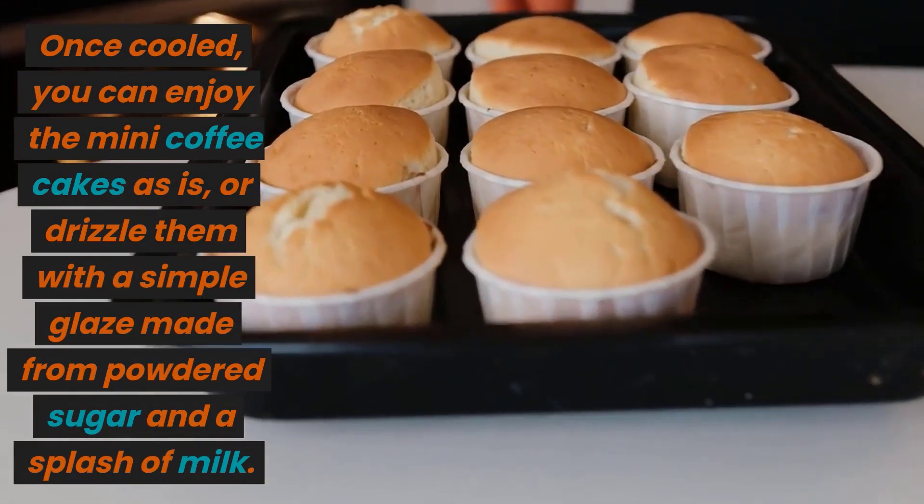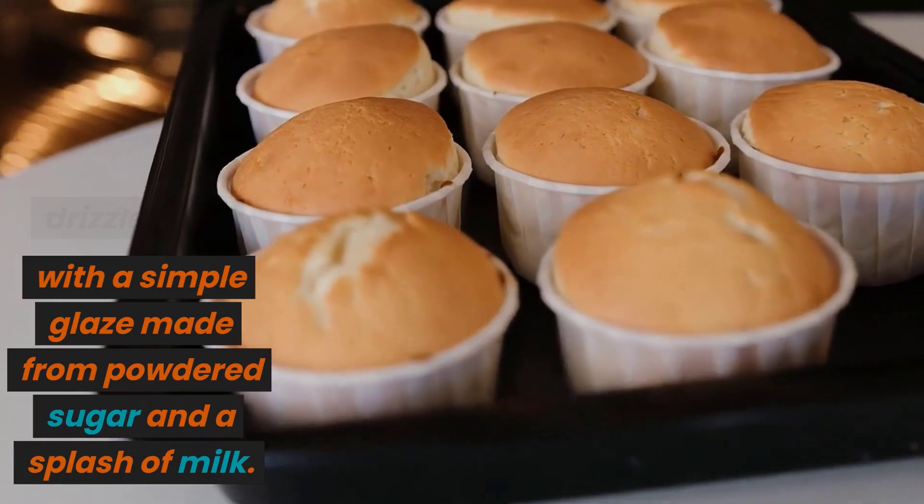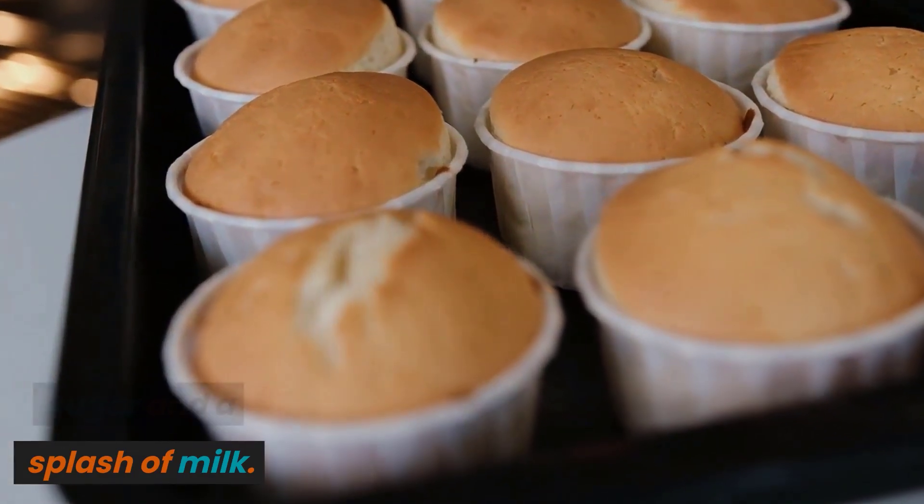Once cooled, you can enjoy the mini coffee cakes as is, or drizzle them with a simple glaze made from powdered sugar and a splash of milk.